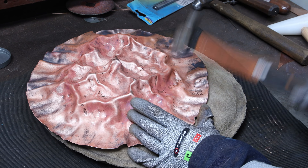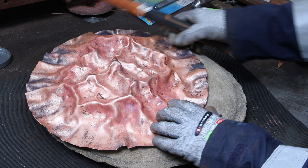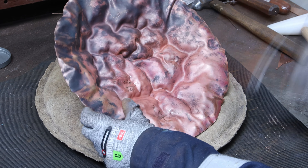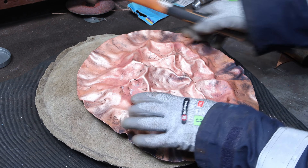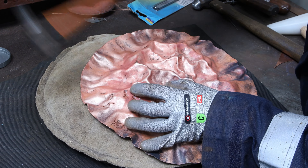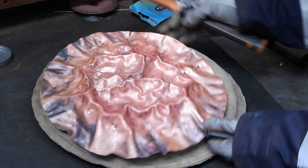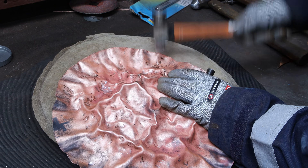It started to become more and more clear where my ridges were and what kind of movement I had. I started to use dapping tools as well to get more precise — up to that point it was freestyle hammering. The dapping tools were useful in different sizes depending on how tight I wanted my ridges and how small I needed to get in there.